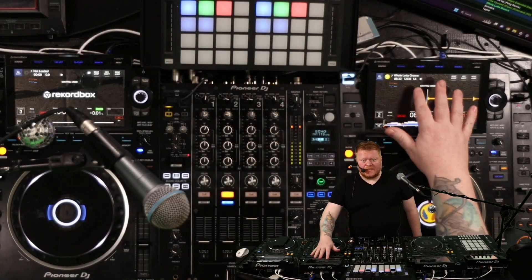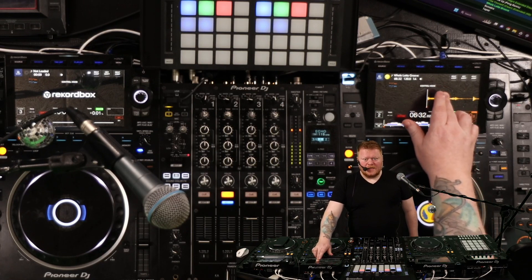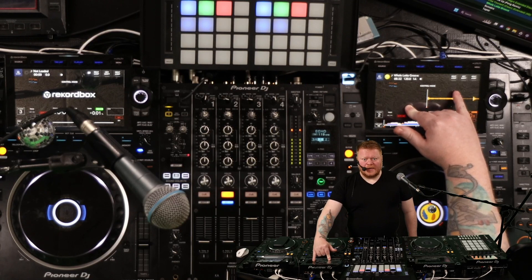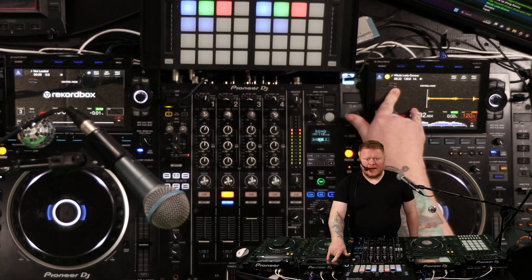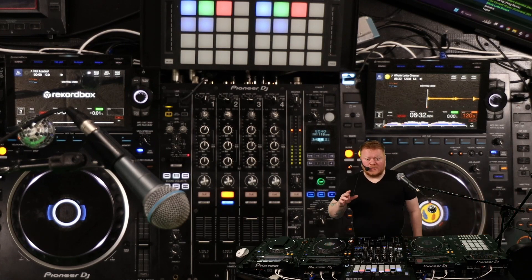I once had a problem with my CDJ-3000 screen right here. When I pressed it, it didn't really press the right places. So if I pressed it here, it might be pressing up here; if I pressed here it might be pressing down here. There was something totally wrong with the screen and I was in a hurry going to a gig.